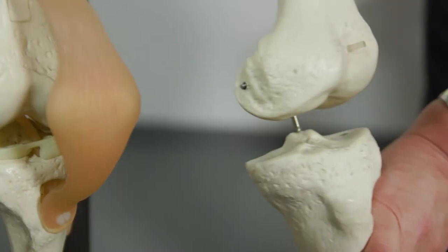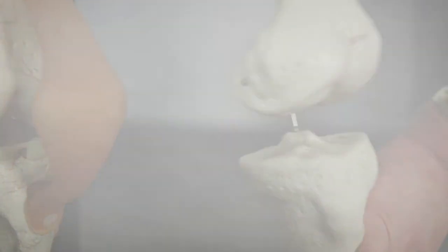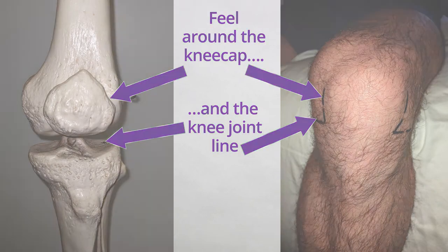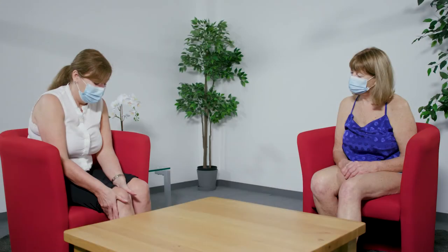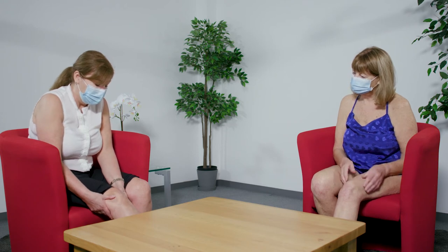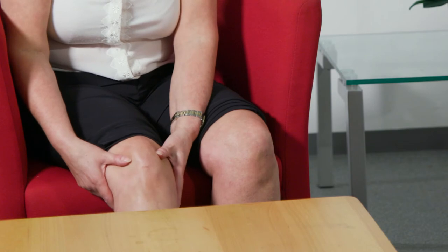On the skeleton you can see the knee joint is a hinge joint, and this is where the joint line is, where the two bones meet. The knee joint is a hinge joint, so when we're feeling the knee joint what we're feeling for is the joint line where the two bones meet together.